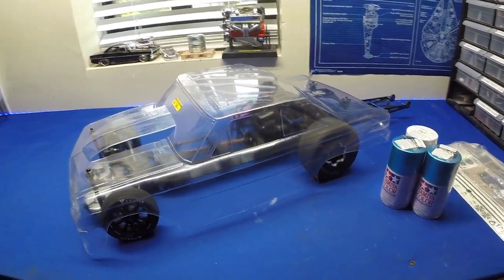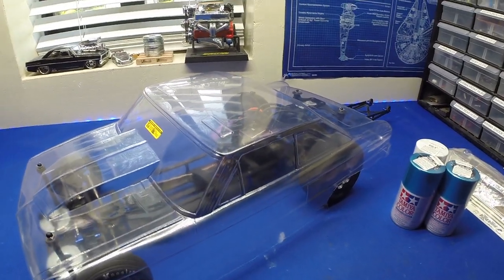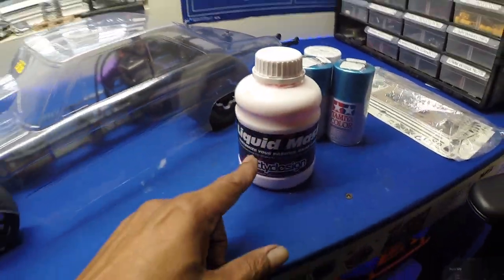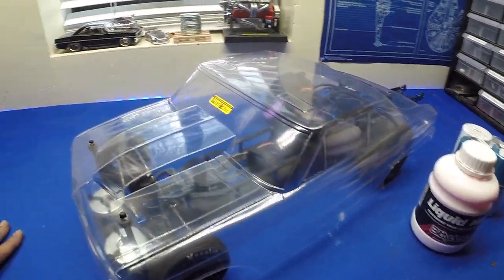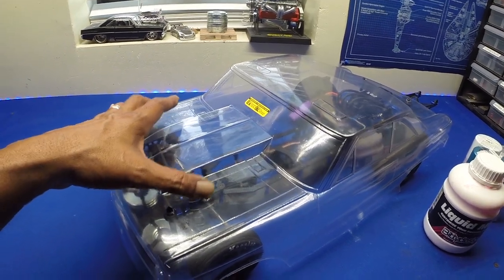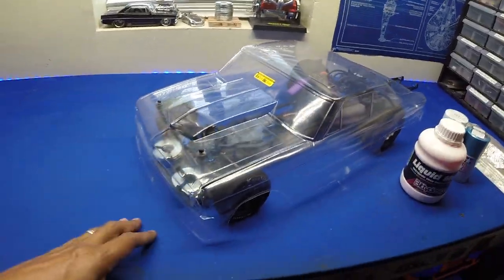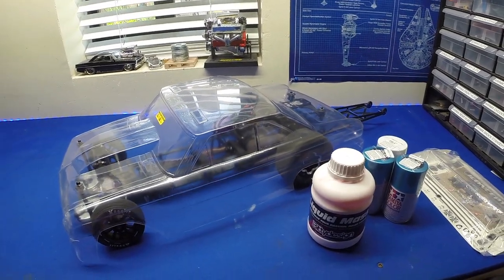I'm liking how it looks, so I'm going to get this all washed up. We'll use the liquid mask, get the whole thing masked up, and go from there. I think I am going to do the hood in black — the hood and the front bumper and rear bumper in black — and then the rest of it in the sky blue. I think that'll look pretty good.